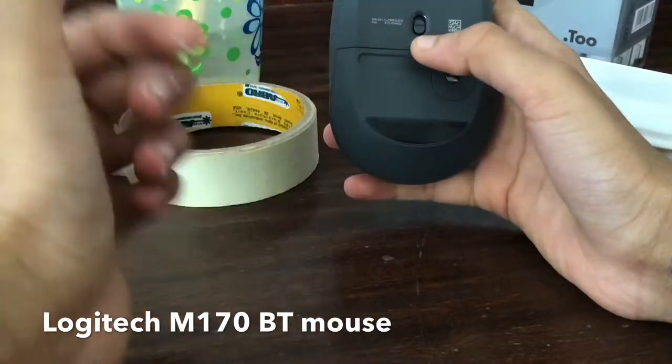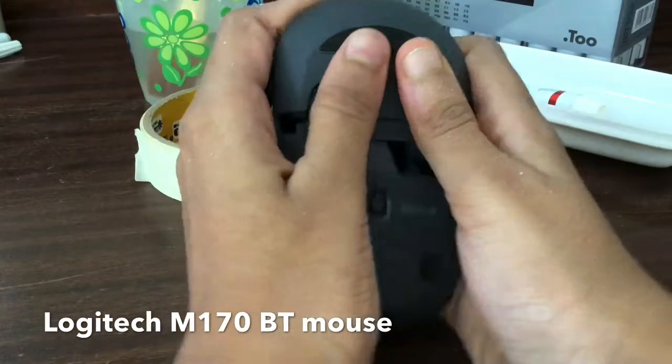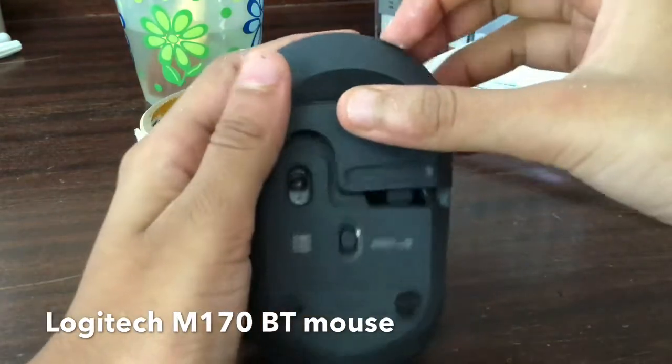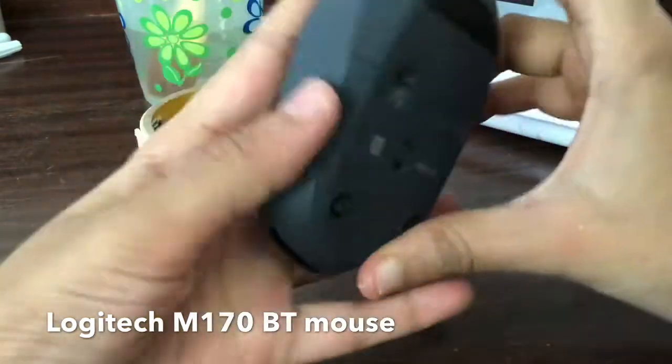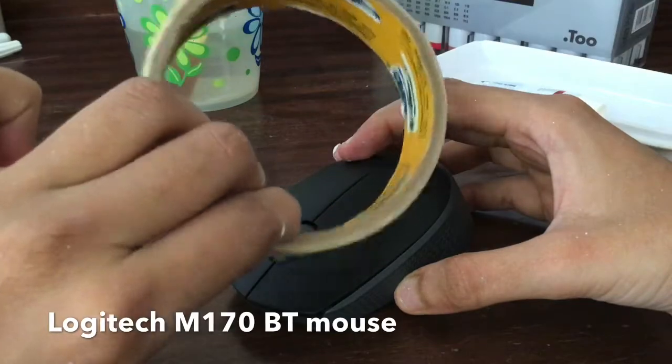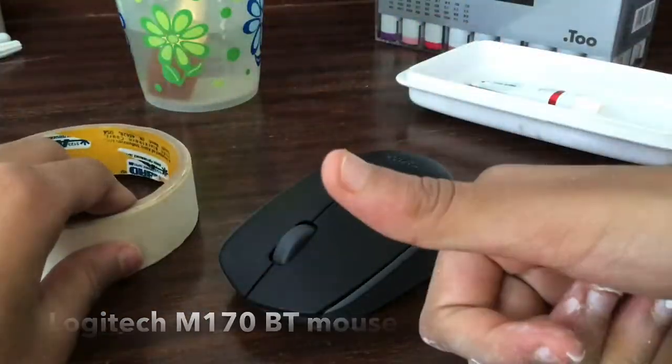First, switch it off and make sure that it's switched off correctly, then remove the battery because we don't want any problems later on. Now all we need to do is mask it, paint it, and customize to our liking — so let's start masking.